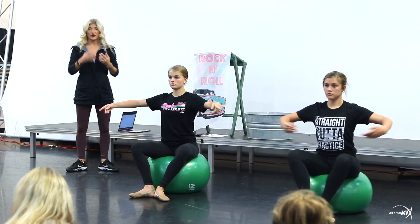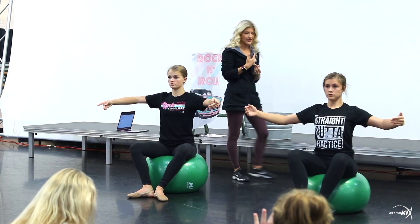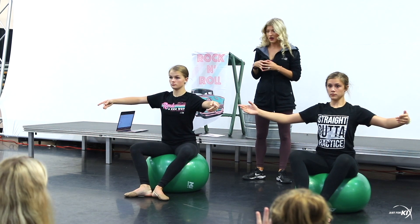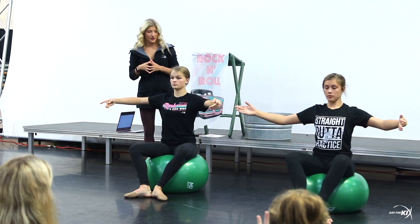Now we're going to do it turned out, so they'll go into first position. We'll just do it the same way first — ready, five, six, seven, eight. Lead heel, ball, toe, and toe, ball, heel. Other leg: heel, ball, toe, and toe, ball, heel. Good.